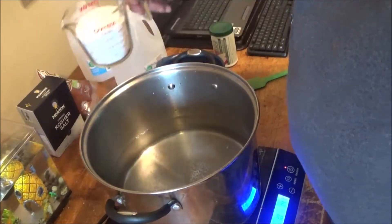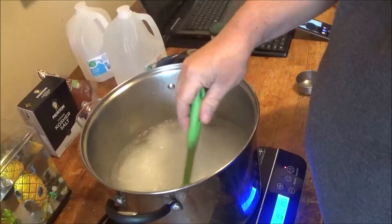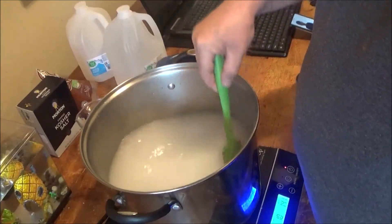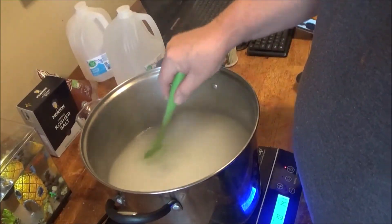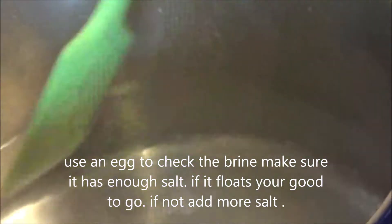What you want to do first, folks, is dissolve the salt all the way. See how that's all cloudy? That's not good. You've got to make sure it's all clear. We'll stir this up and come back in a minute. See that? How crystal clear the water has become now after stirring — that's fully dissolved.